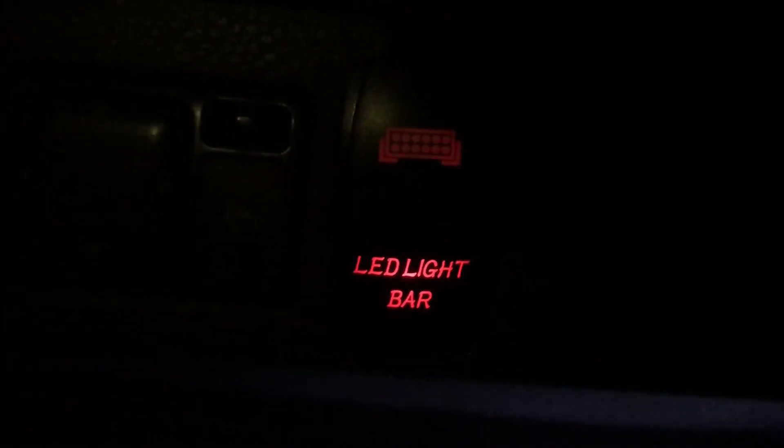I wanted to give y'all that — that's my toggle. See, that's with the light bar off. Light bar on.